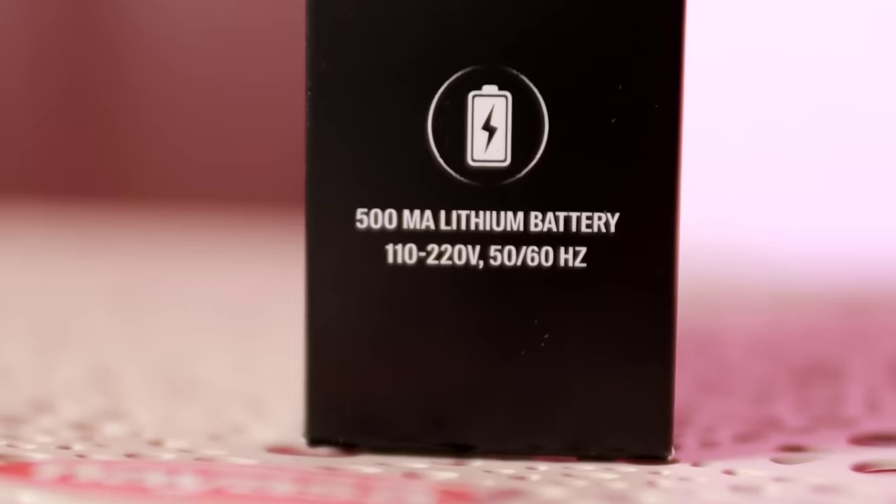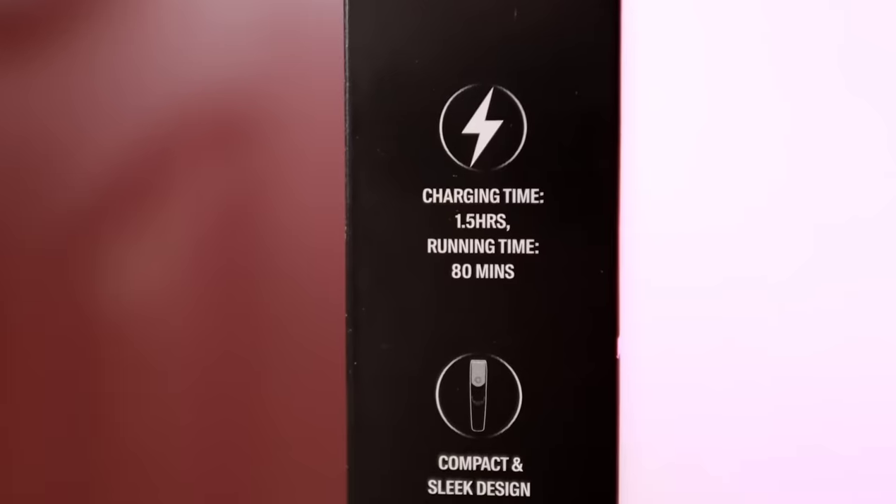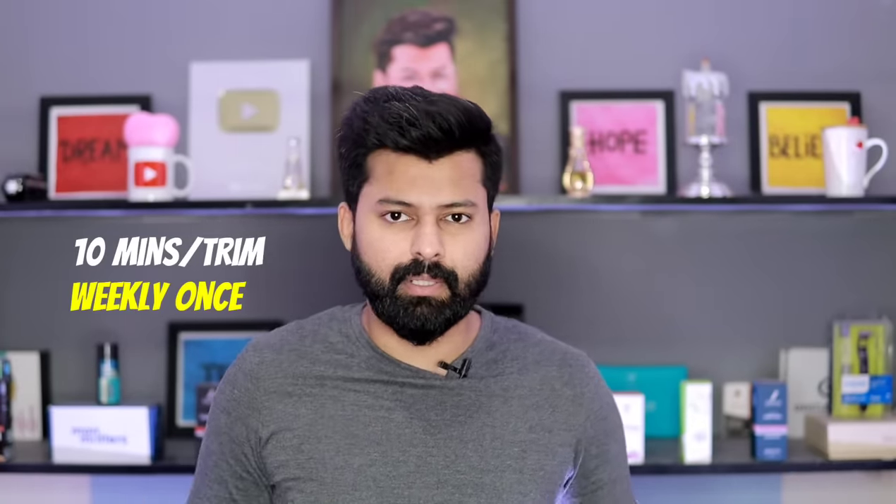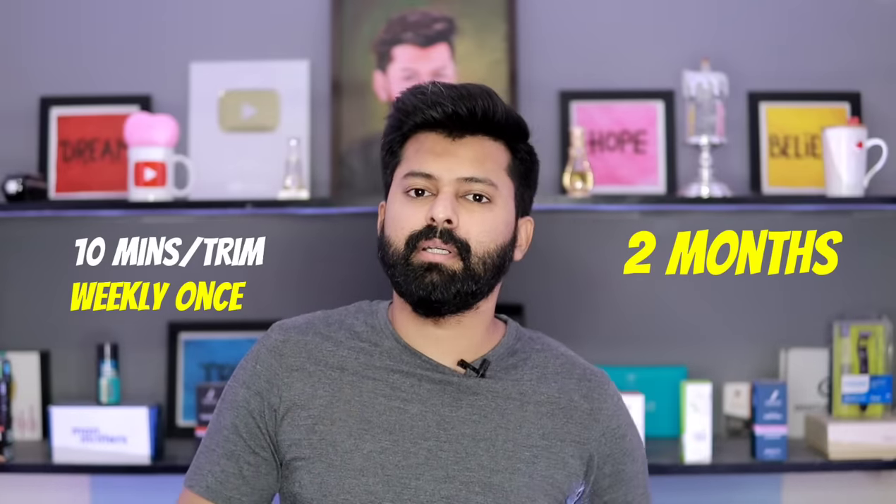Charging time and running time: you can set a charging time of 1.5 hours. In modern trimmers you might charge for 8 hours. With 1.5 hours of charging, you will get 80 minutes of run time. If you trim for 10 minutes a week, you will be able to use it for about 2 months on a single charge.